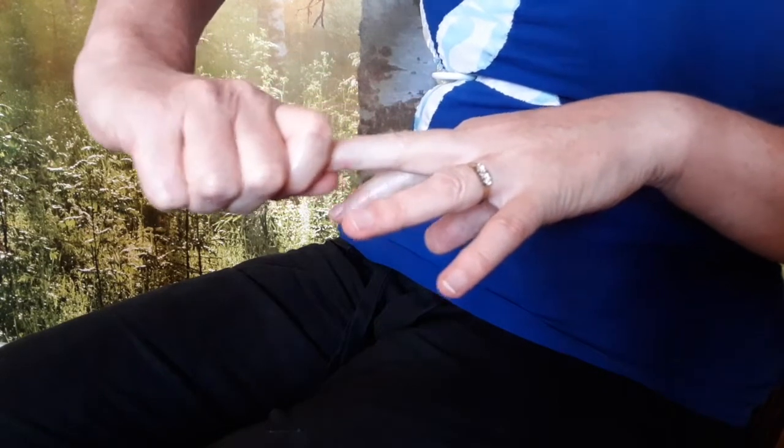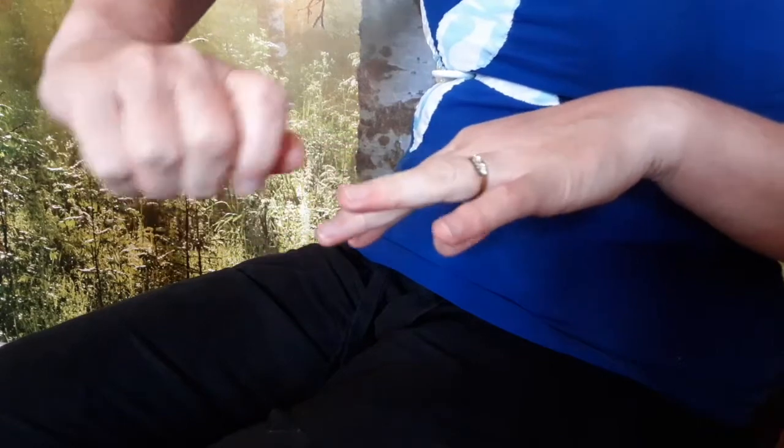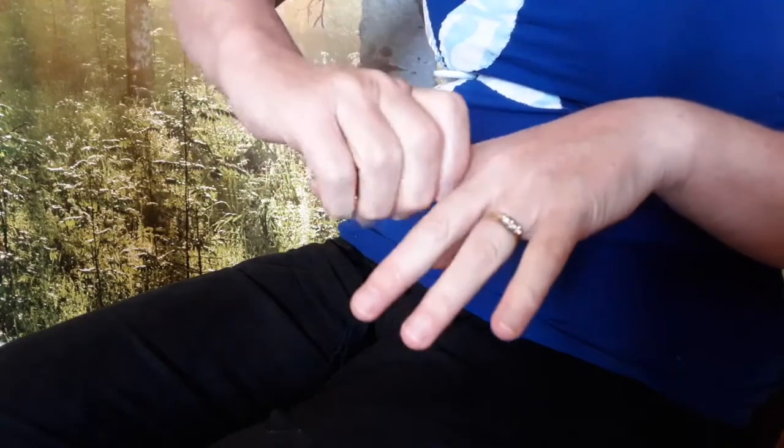Often we take our hands for granted, but I think with the current encouragement to wash our hands more frequently, perhaps we're noticing our hands more.